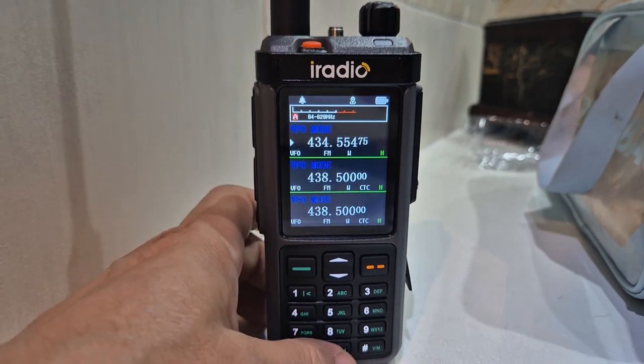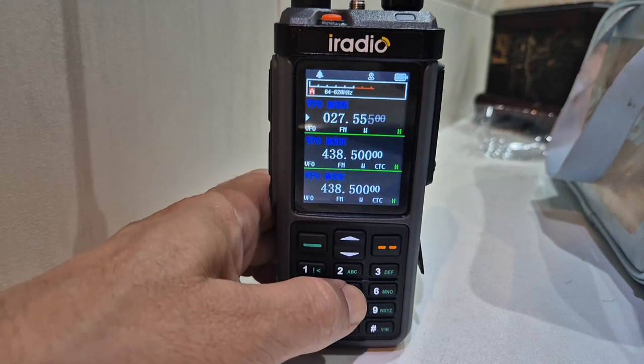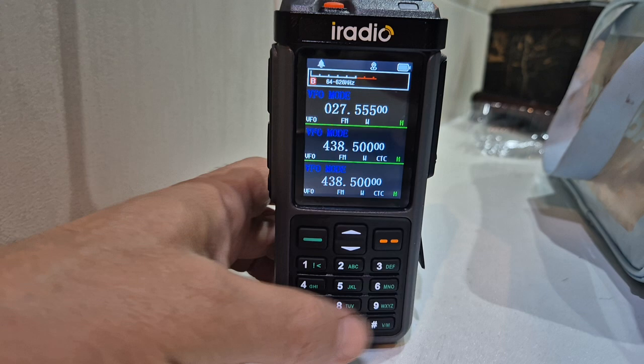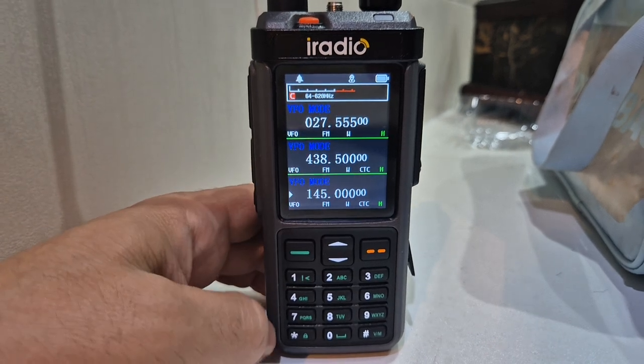What that means is that on the A band, I could put in CB 027, say 55. And on the B band, we've got 77. And on the C band, I could do 2 meters. There you go. So we can now mix and match.